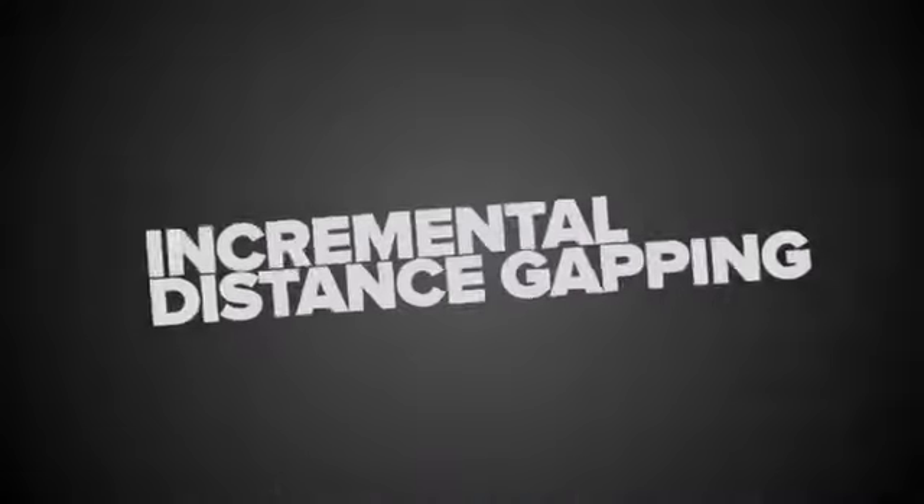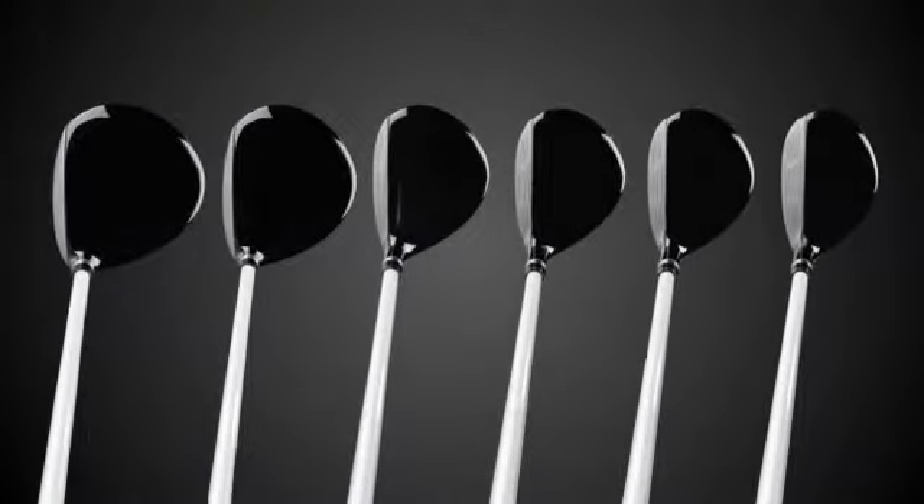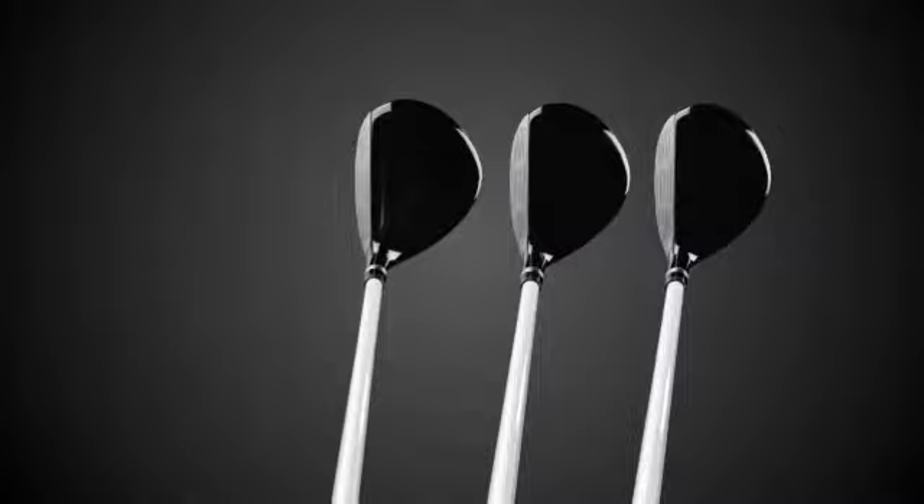The new Fibrid RS maintains incremental distance gapping across the line, bridging fairway and hybrid head shapes through the innovative Phi Club. However, it's delivered in a larger confidence-inspiring platform.